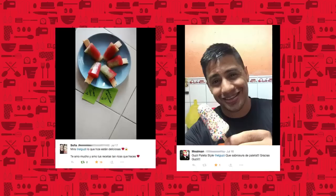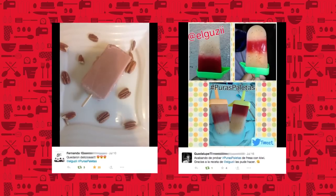Gracias a todos ustedes que hicieron mis paletas y mandaron fotos usando el hashtag Puras Paletas. ¡Los quiero un chorro!